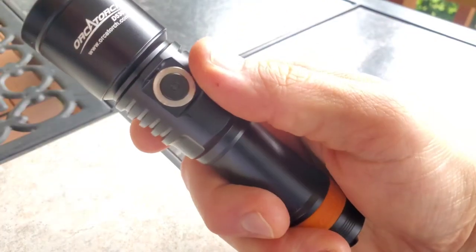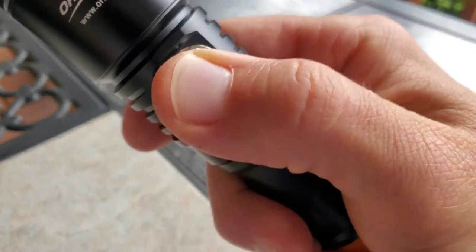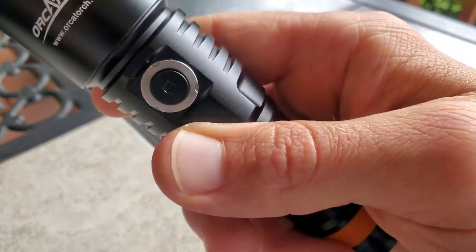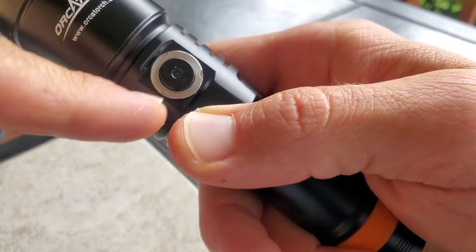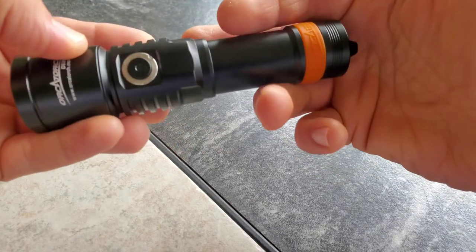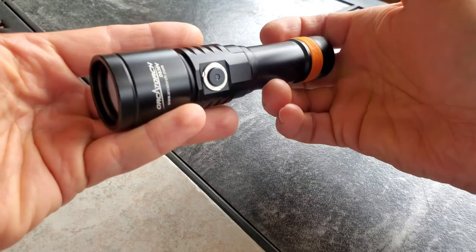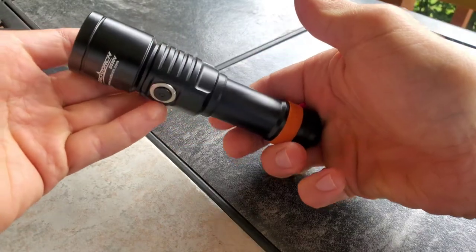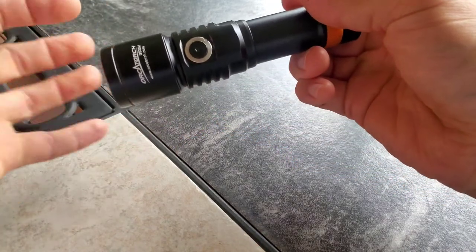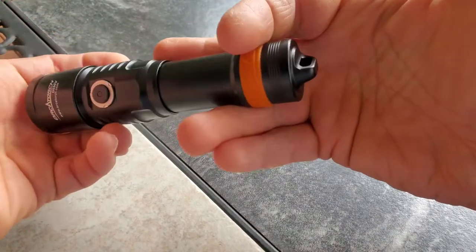Let me try to zoom in and show you the battery indicator. Right inside there is your little window — green light to orange light to red light — to let you know when it's time to charge. Anyway, I guess that's pretty much everything to say right now about it. Let's get it out and show you what this thing looks like. Obviously I won't be underwater, but you can at least get an idea of what kind of light this thing puts out.